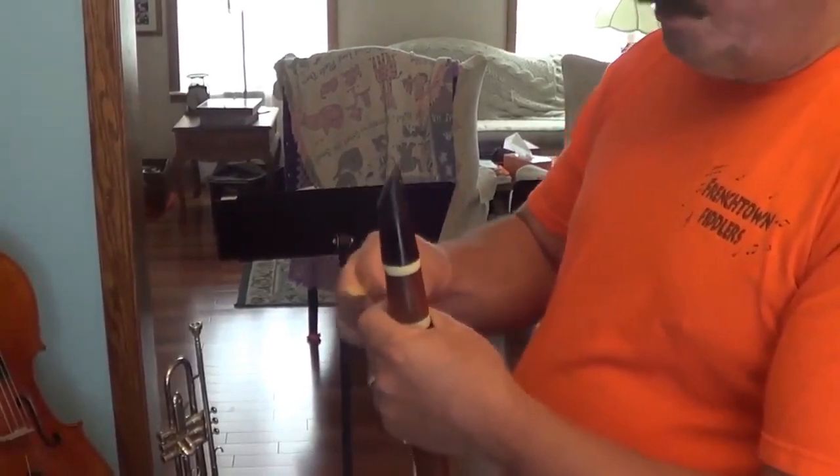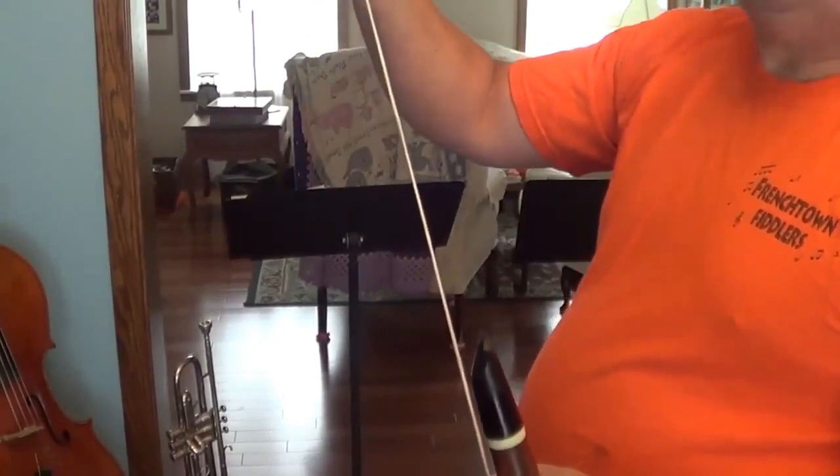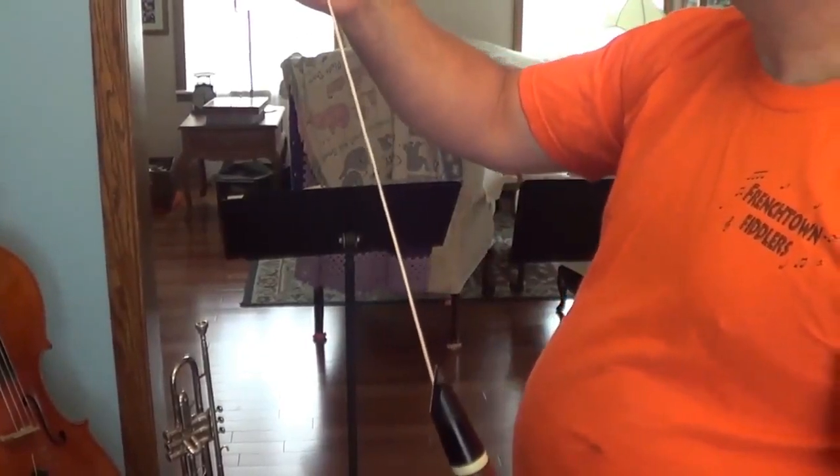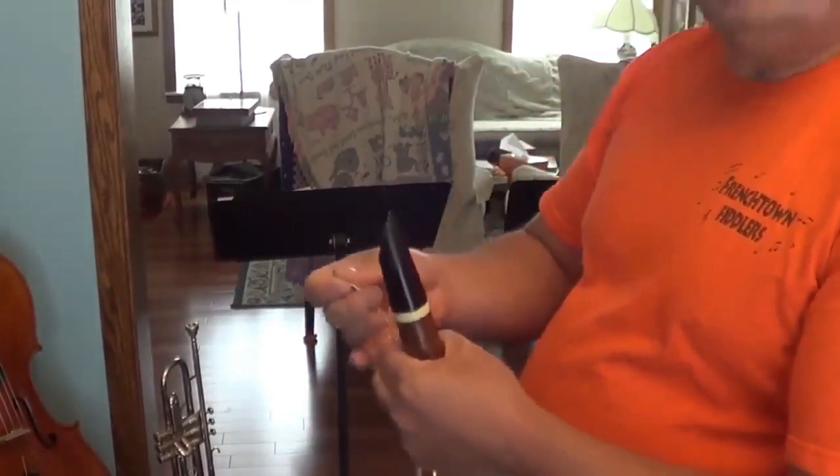What you need to do a string ligature is a piece of ligature string. This is about 36 inches or 1 meter long. I'm using candle wick from the craft store — it works very nicely. It's a woven cord about 2 mm in diameter.